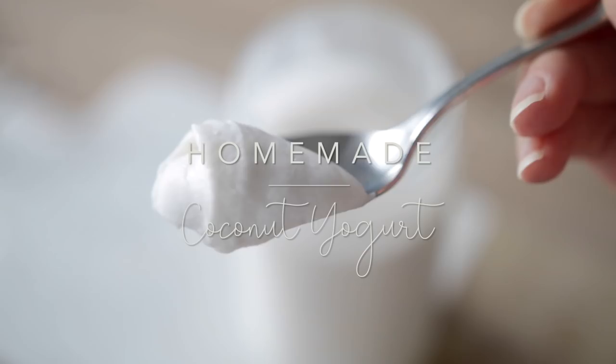Hello, how's it going? Welcome back to my channel. In today's video, I'm going to be sharing with you how to make homemade coconut milk yogurt from scratch. I promise you it is so easy to make.